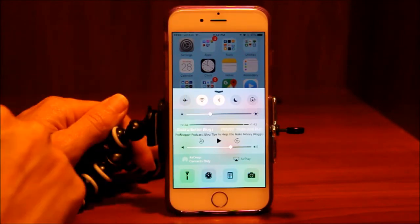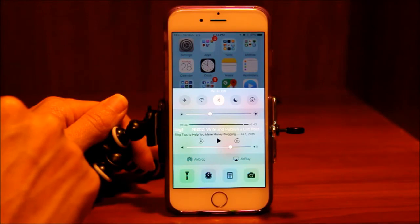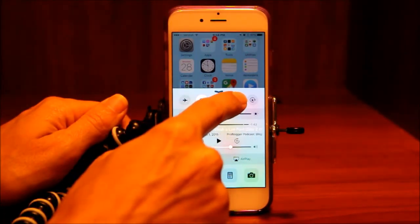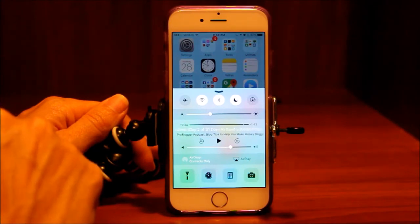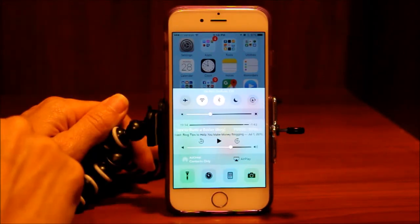You'll notice our Wi-Fi and our Bluetooth come back on. If we wanted to turn off just the Wi-Fi we could do that, then back on. Same with the Bluetooth. The little moon here is do not disturb. We can turn that on if we want to keep our phone silent when going to a meeting or a doctor's office and we don't want the phone making a lot of noise. Turn that back off.